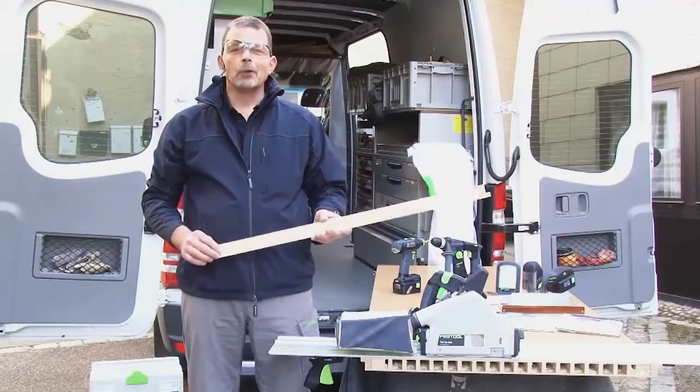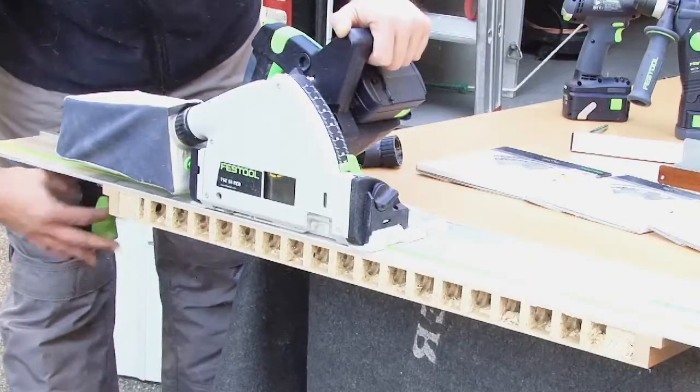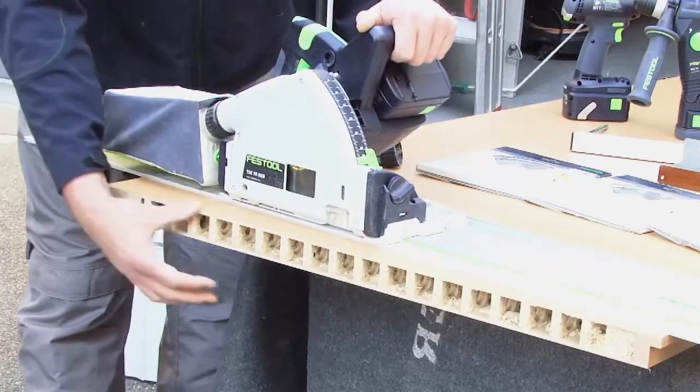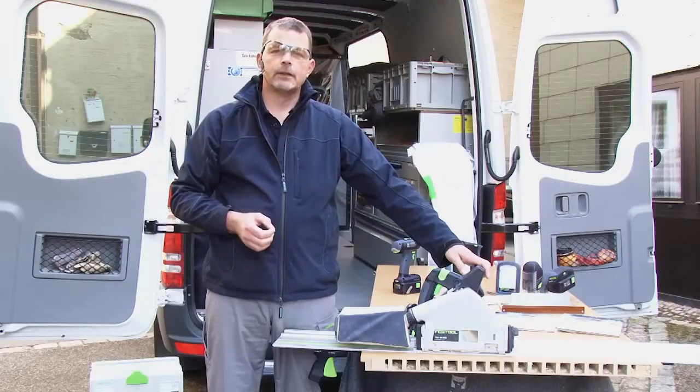As you can see, the cut quality is a really high standard on the waste side, but as soon as we take the guide rail away, the TSC 55 leaves a really high quality finish.